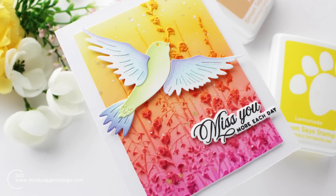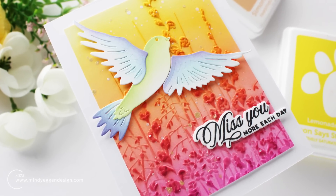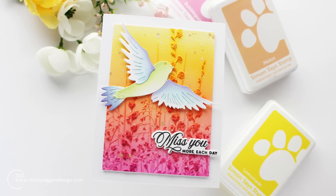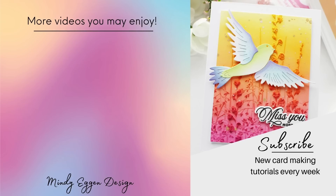So that is my go-to technique when using 3D embossing folders. You can do this technique with any inks, any color, and any embossing folder. All of the supplies used in today's video are listed down below in the video description. Thank you so much for joining me today, and I'll see you again with another card-making video very soon.